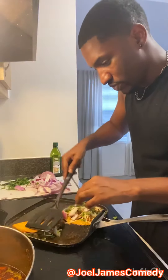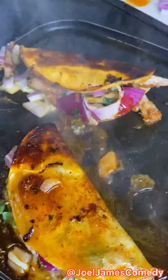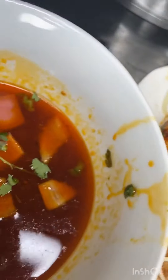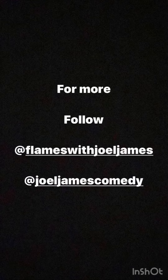Hey, there you go. Beautiful. I hope I did all my Mexican friends that I don't know yet proud. My Bidi Bidi Bambam Tacos. Rest in peace, Selena — we love you. Flames with Joelle James.